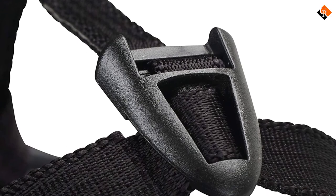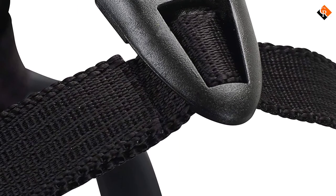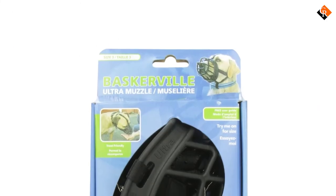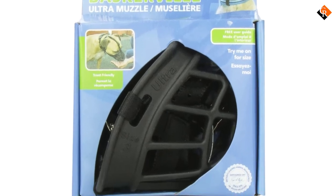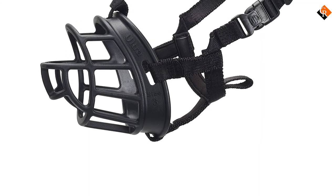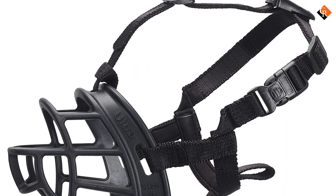There are six sizes available, as well as your choice of black or tan colors. This is the one we have for my blue nose pit, which we use when my wife walks him because he's very protective of her. It took a while for him to adjust to it and he absolutely will pull it off if we don't use the collar loop, but for the most part we've been happy with it and feel it's robust enough for a powerful dog.